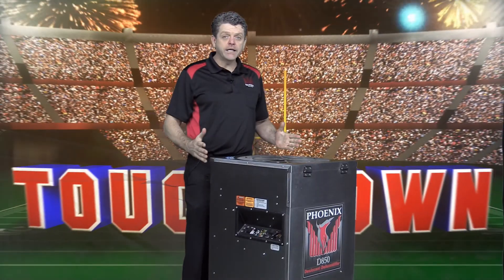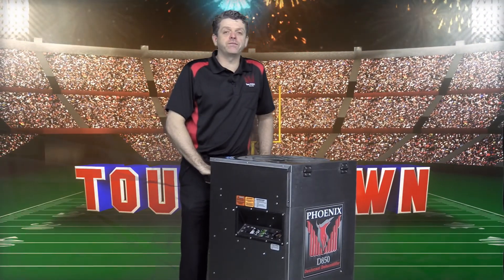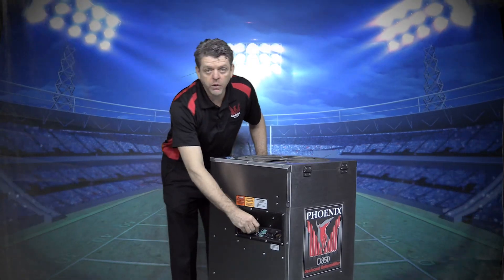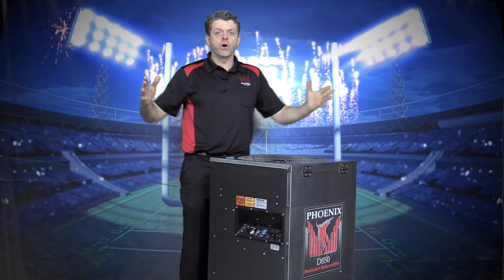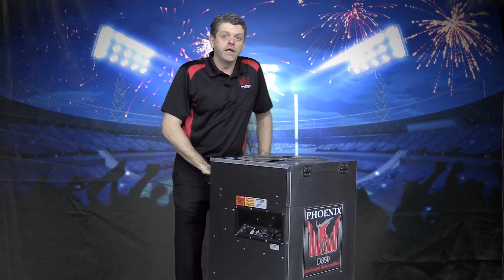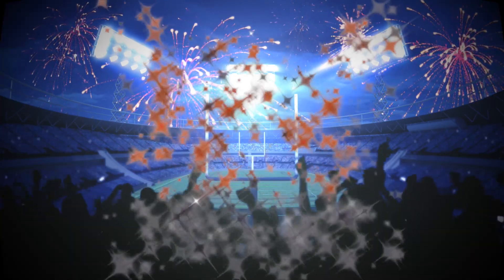The size and performance of the D850 are game-changing. Add to that a short payback period, an adjustable airflow knob, and super ultra grain depression, and you have another innovative new product from Phoenix Restoration Equipment.